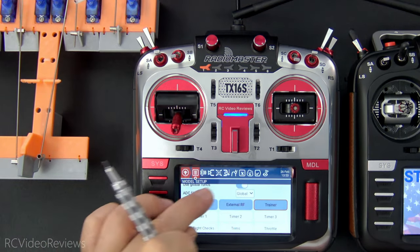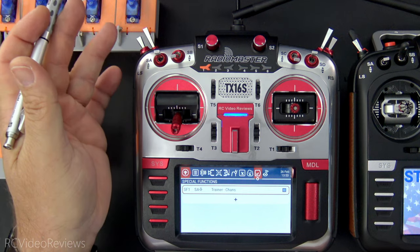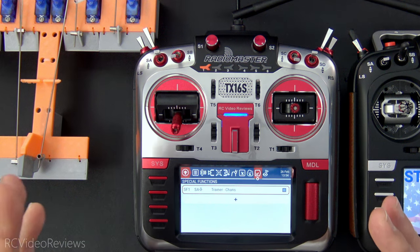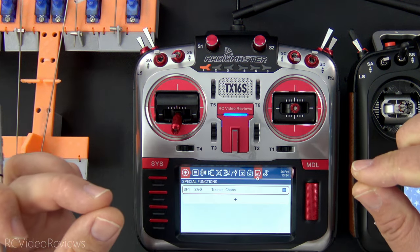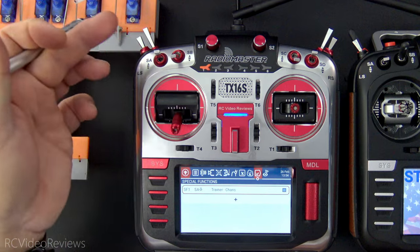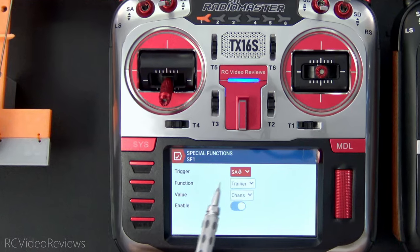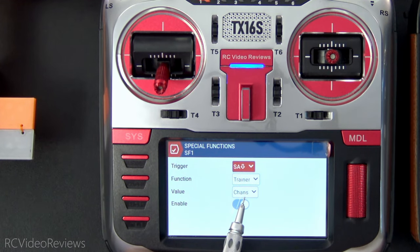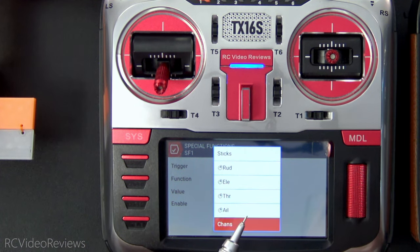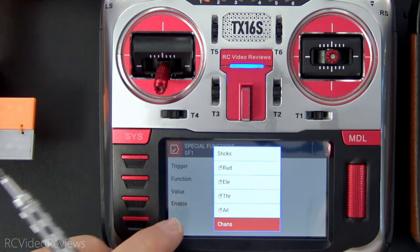The next thing we have to do is go under model settings under trainer and turn on mode master multi. All that does is tell the trainer to look at the multi-protocol module for input. The last thing you need to do is set up a special function — it's a very simple one. Pick any switch you want: a momentary switch, a three-position switch, any switch. You could even use logic. I've got logic on the channel that'll show you how to do a quick take-back function using a logical switch. In my case, just for simplicity, I used SA down.